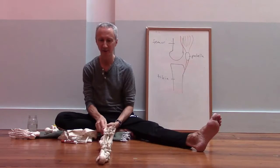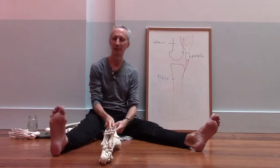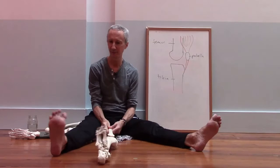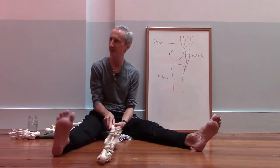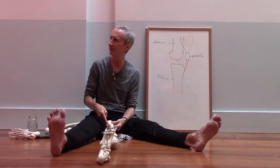So if the knee is straight and I want to turn the toes in or out, that movement has to happen from the hip. I have to rotate the thigh bone at the hip socket to do that.